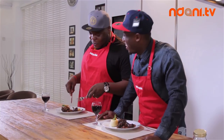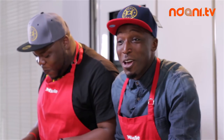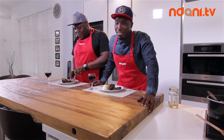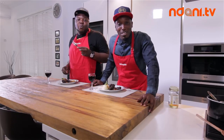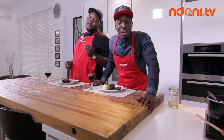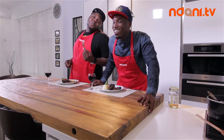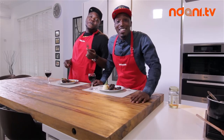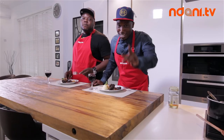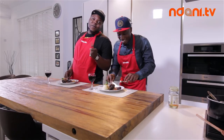Nani TV, God bless you. God bless Nani. Alright guys, there you have it — that's our braised oxtail in red wine sauce and mashed yam. You can do it yourself at home. Remember to take a picture and post it on Instagram at Nani TV and at Chef Eros. Tag Bizo as well, and enjoy the food if you do — let us know how it went. This is Dishing Out. My name is Chef Eros. See you next time. God bless you guys. We love you.